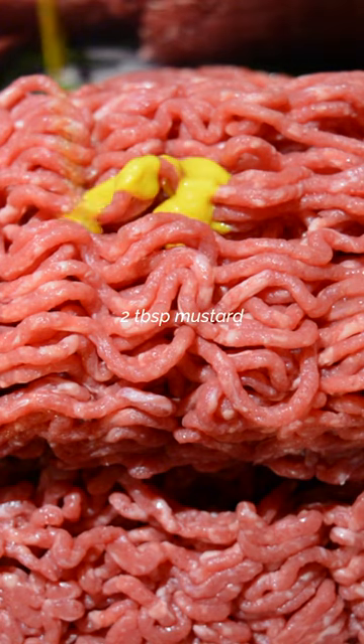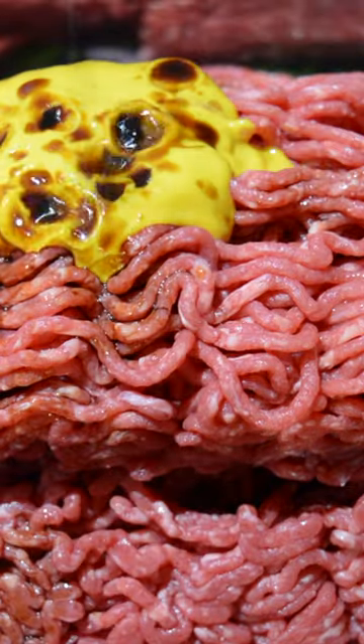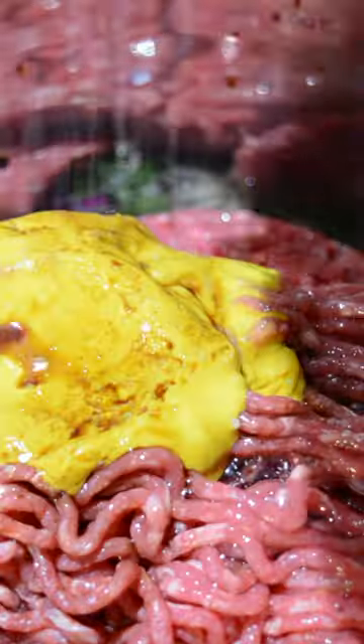Then add the mustard and Henderson sauce. Lastly, add 3 eggs and season with lots of salt and pepper. Now we're ready to mix.